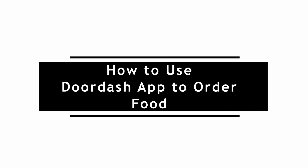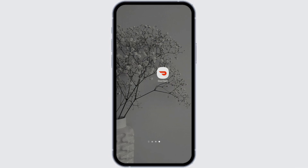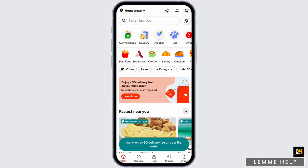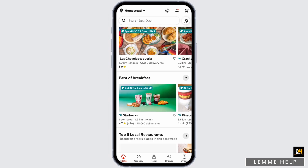How to use the DoorDash app to order food and how does it work. Hey everybody, welcome back. In today's tutorial I'm going to give you a short trip of how it works. Go ahead and launch the DoorDash app from your device and make sure that you are signed in to your DoorDash account. Here on this page you will see all types of restaurants from which you can order food.